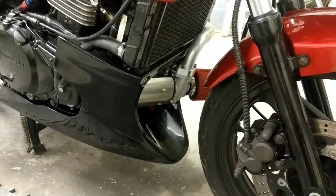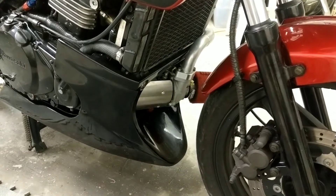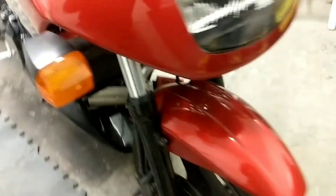For my Ninja 500R Turbo, I want to increase performance — basically reduce back pressure.